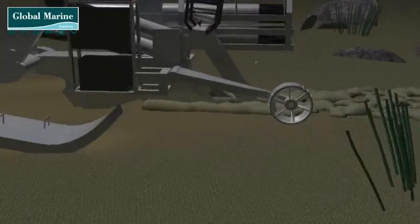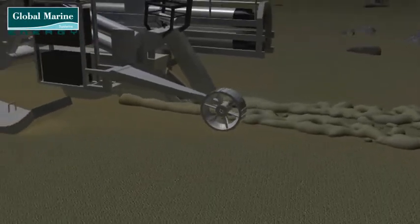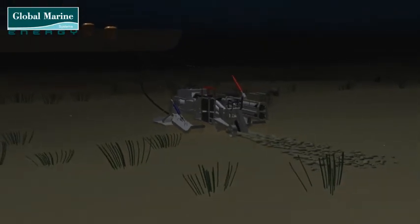As the plough drives through the seabed, it lifts the wedge of soil up to create the space for the cable to fall into. Once it has passed, it allows the wedge of soil to fall back over the cable.